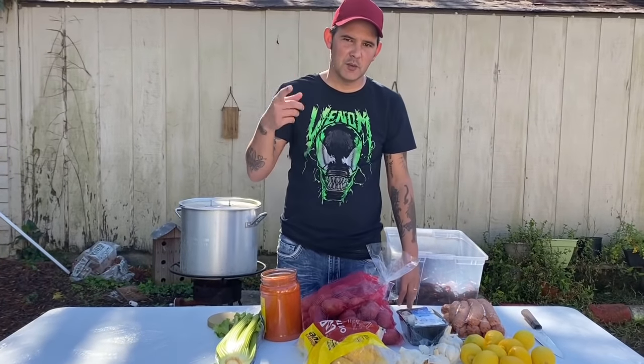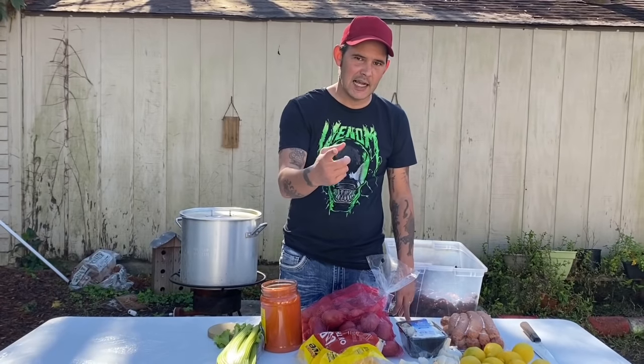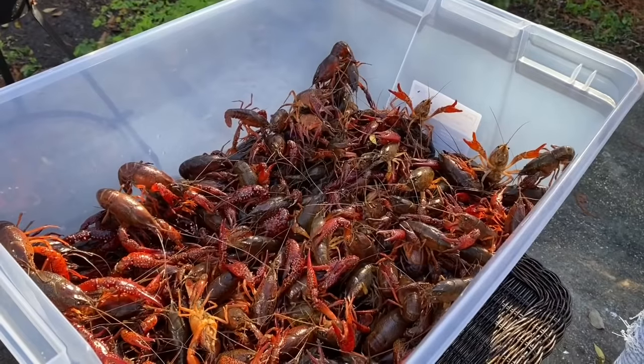All right y'all, today we're gonna do the big one — we're doing a crawfish boil down here in New Orleans. It's a beautiful day outside, I got my hands on some crawfish, let's go. Now we're in December.